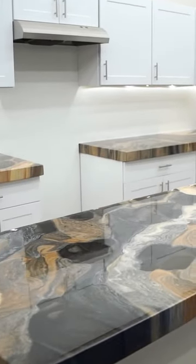These countertops look like real stone, but cost a fraction of the cost of real marble and granite. It's as simple as that. You now have beautiful new countertops that will last for years.